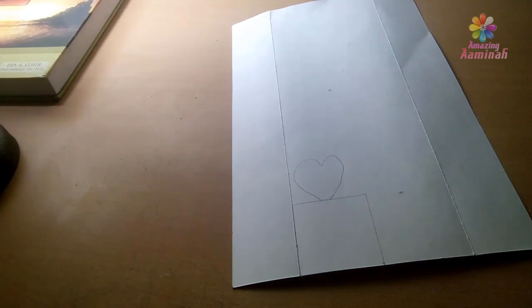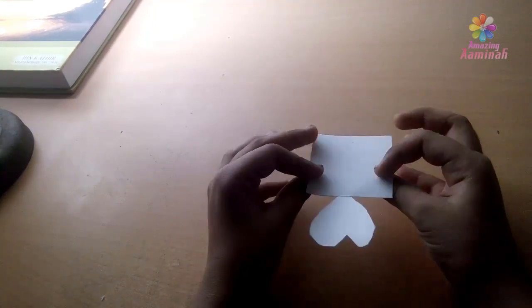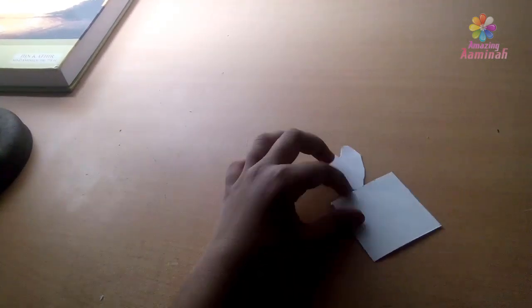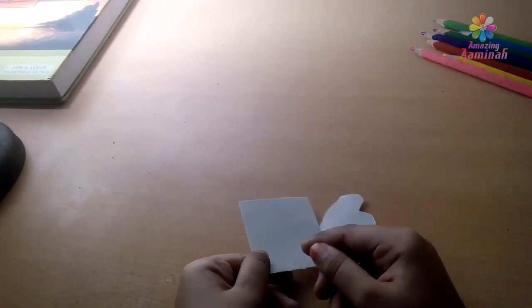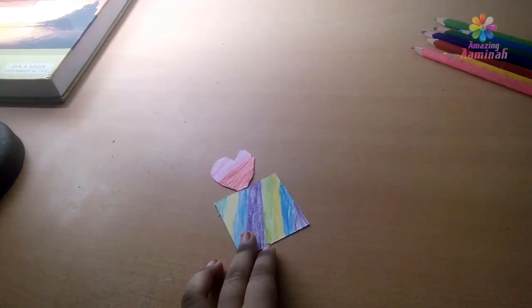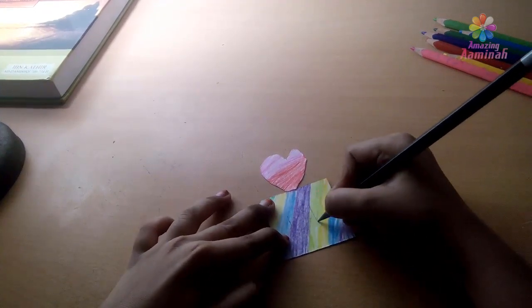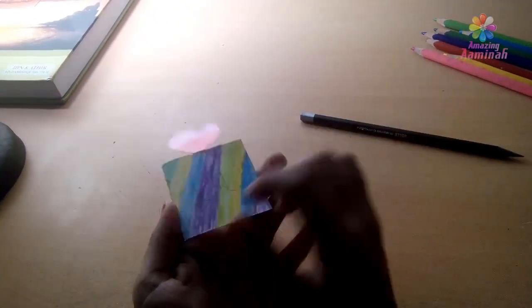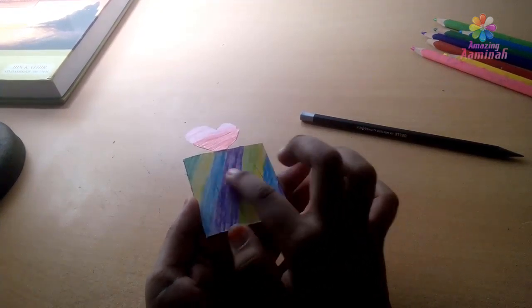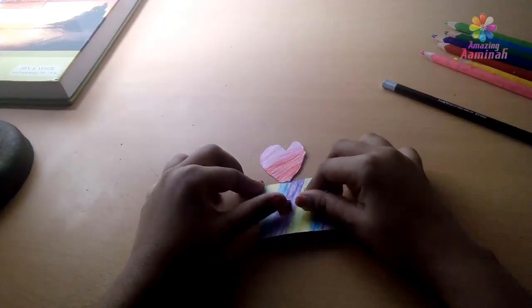We'll cut with the scissors. I will cut the heart. Now we will cut the color — heart is red and you will show your favorite color. I will cut the color. Friends, try to cut the color. I will open it to the door.